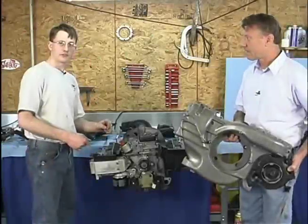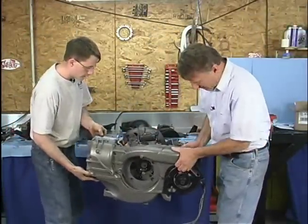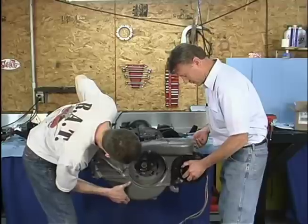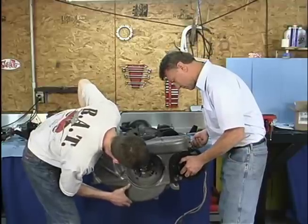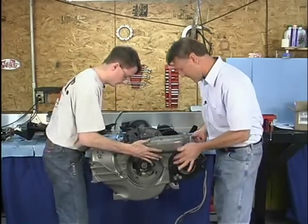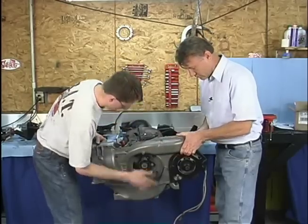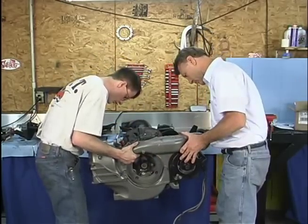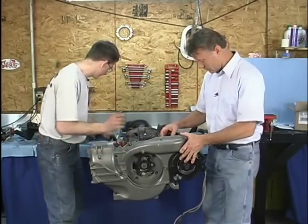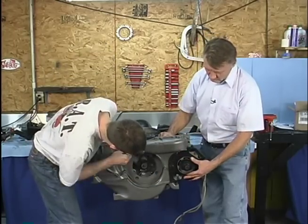Now we're going to be installing our fan housing. We'll just guide it up into place here. There are four studs that need to get lined up — it fits kind of tight. You've got to make sure that you clear all your sheet metal on the back side. This stuff kind of fits like a jigsaw puzzle, and if you follow along here, we'll be able to show you the fastest way to do it.